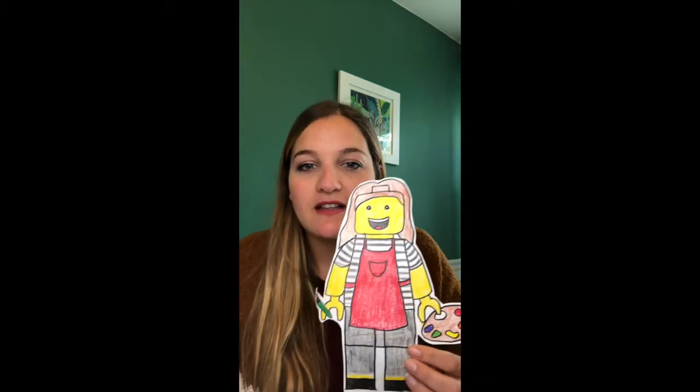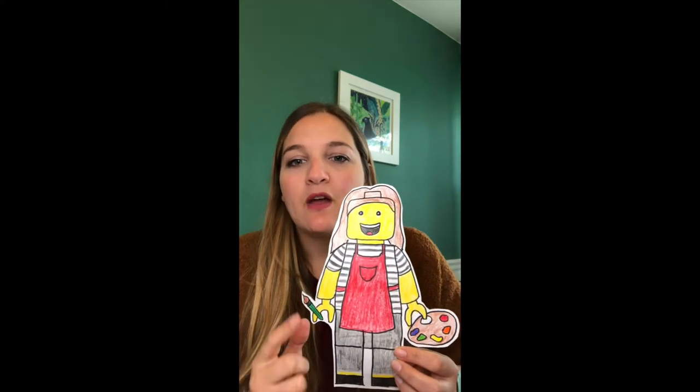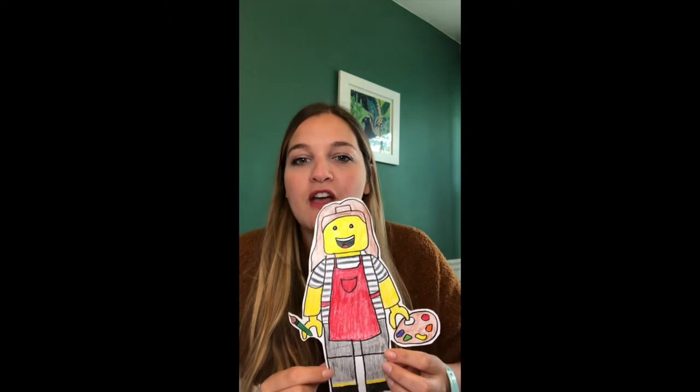Welcome back artists. This week we're doing a fun self-portrait project — drawing ourselves as Legos. I did myself as an art teacher and you can see I'm wearing my red EAC apron that I always wear at school, with paint and a paintbrush. You're going to be drawing yourself. I'm going to show you how to draw the Lego person shape and then you'll be adding details to make it a self-portrait of you.